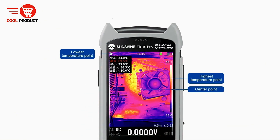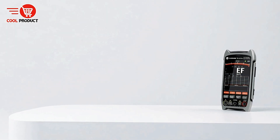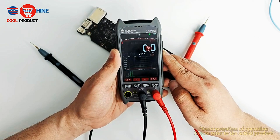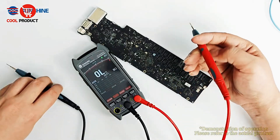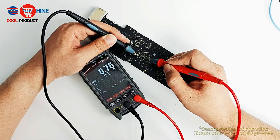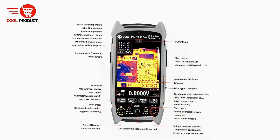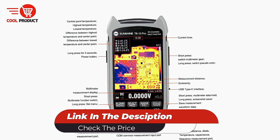Language support is extensive, with 11 options including Chinese, English, German, Russian, French, and Spanish, making the TB10 Pro accessible to users worldwide. Its innovative shortcut key design allows both long and short presses to access multiple functions quickly, enhancing operational efficiency. Despite its small size, the handheld design is lightweight and easy to carry, suitable for fieldwork or on-the-go troubleshooting. The TB10 Pro's dual capability as both a thermal imager and multimeter provides a comprehensive solution for electronics diagnostics, combining detailed thermal analysis with precise electrical measurements in a single, portable device.